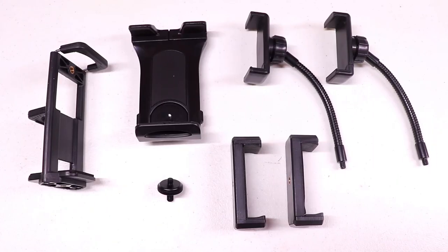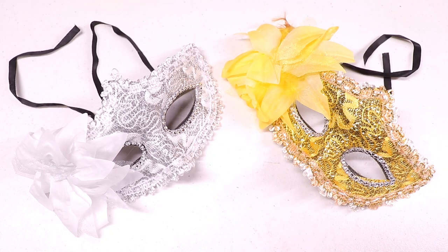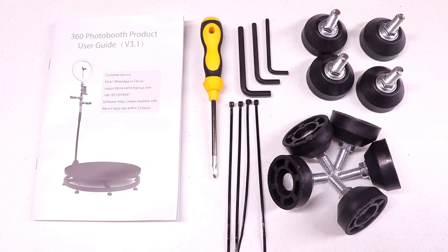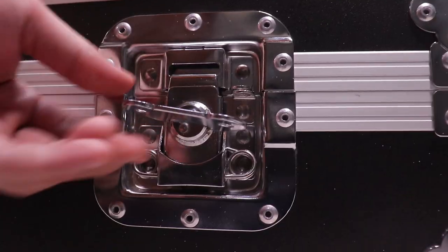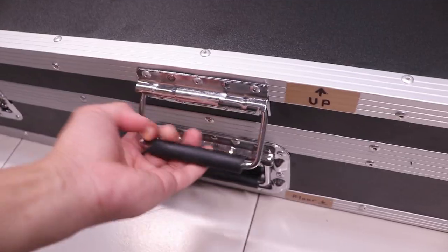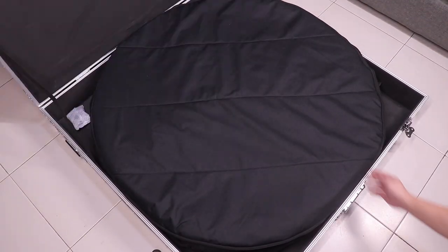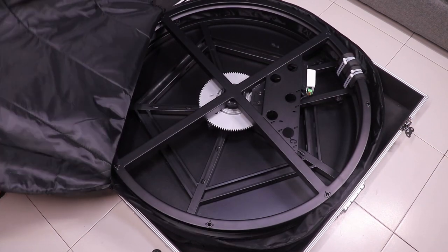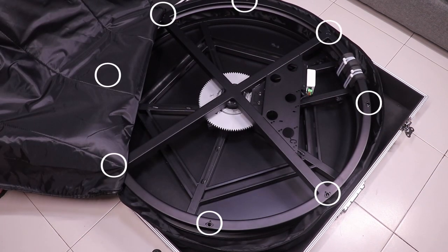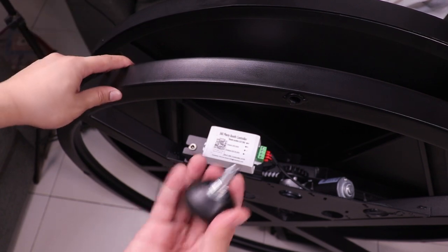Let's go ahead and open the case — as you can see it's very secured. Upon opening the box we are greeted with another cover for the booth, and inside is the huge 100-centimeter photo booth stage.